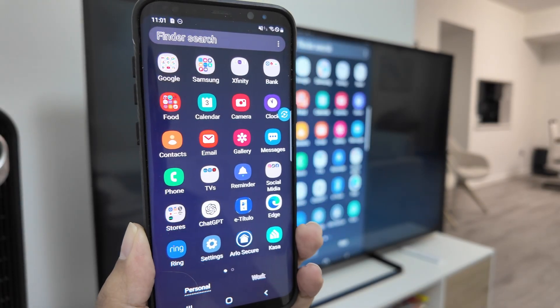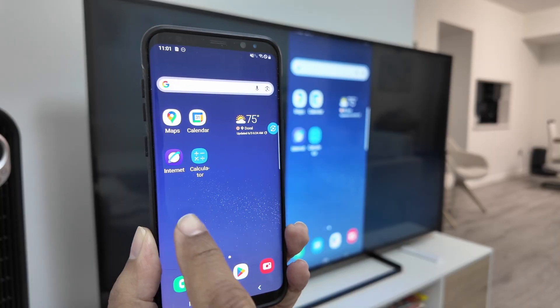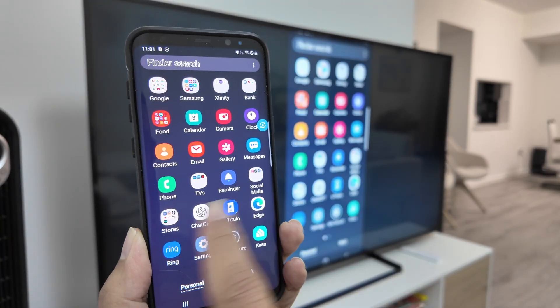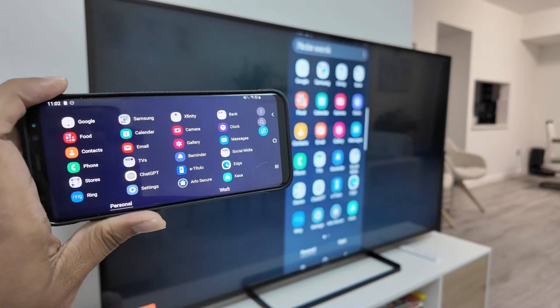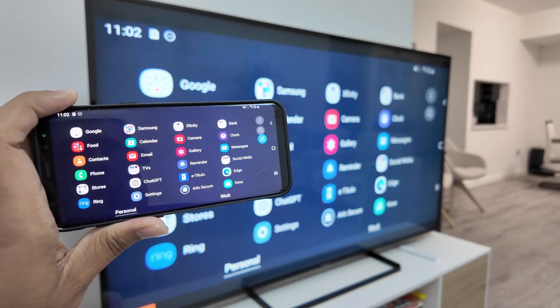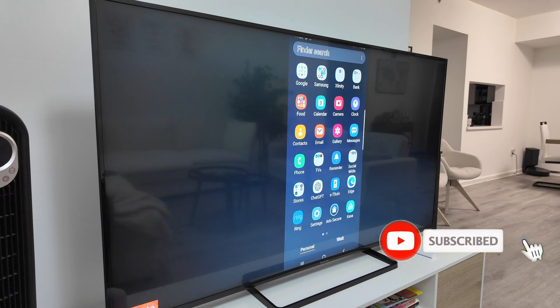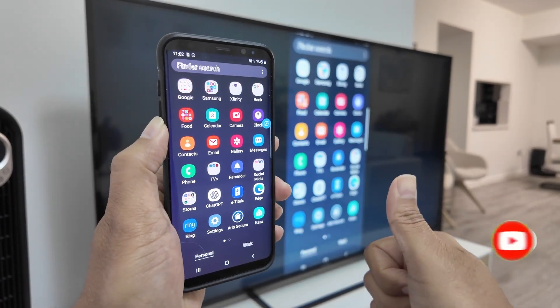And there we go, it's connected now. It's working really fine. When I change the orientation like this it reflects there, so it's working pretty fine. That's the way you can connect your Android to your TV. I hope you like this video, please subscribe to this channel, give a thumbs up in the comments, and I'll see you in the next one.